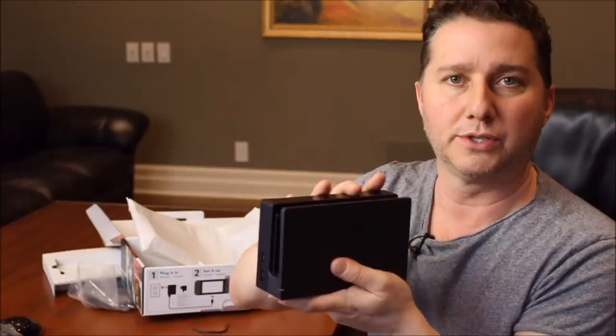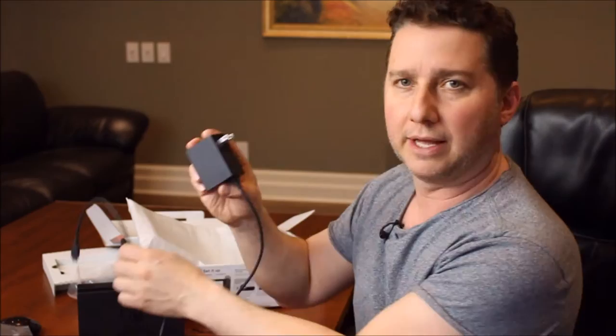So that's everything in the box: the Joy-Con controllers and the grip, the Nintendo Switch base station or cradle for your TV, the HDMI cable, the AC plug, and of course the star of the show — the Nintendo Switch.